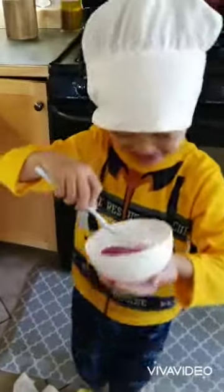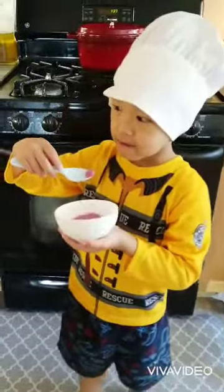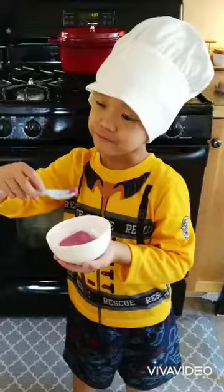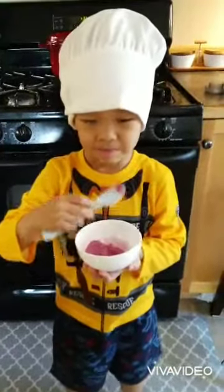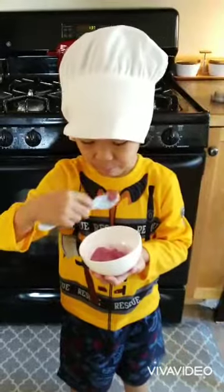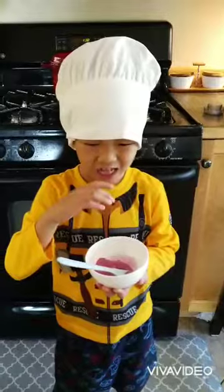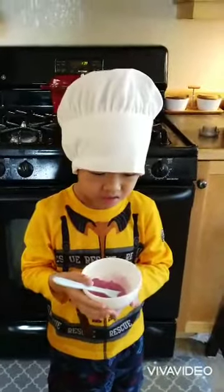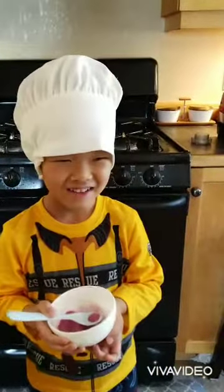I'm nervous. It kind of tastes like yogurt ice cream. Sure. Big bite. Yeah. I didn't feel right now. I say we're not the kind of people who like making ice cream.